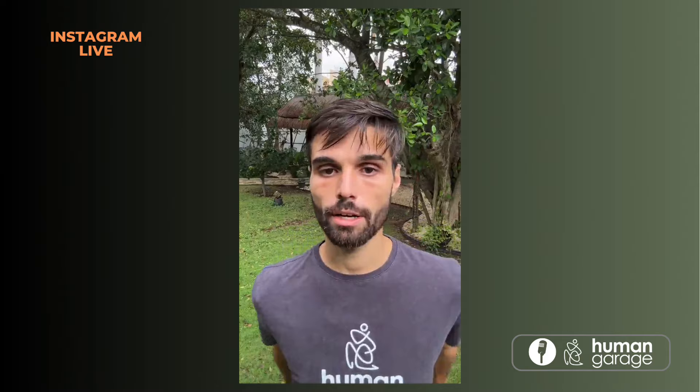Shake it off. That one made me a little lightheaded. So let's do under the armpits — it's really powerful, especially if you wear bras, if you work out a lot, if you have forward rolled shoulders, or if you have frozen shoulder.